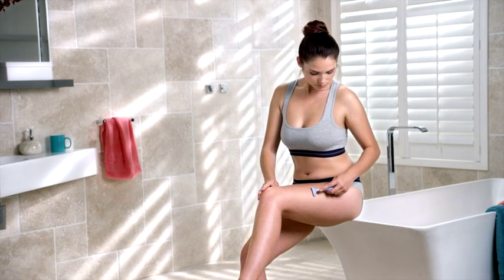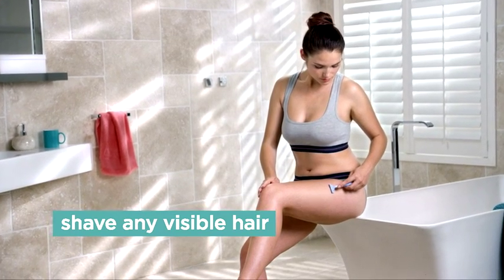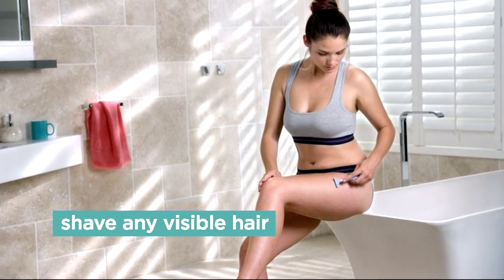Before using the Smooth Skin Bear, prepare your skin for treatment by shaving to remove any visible hair.